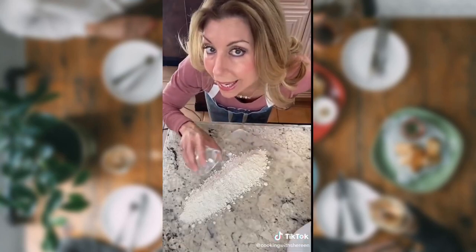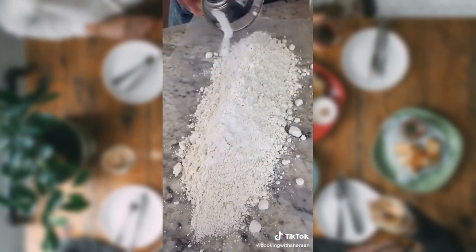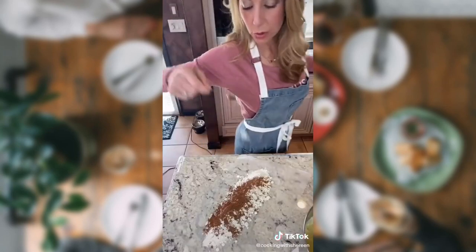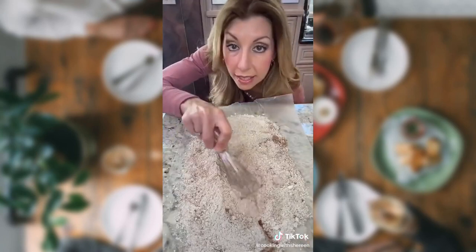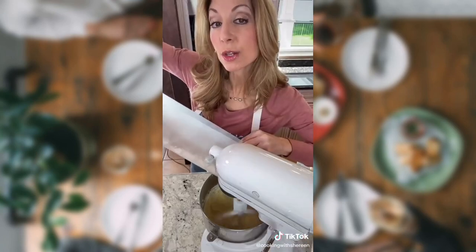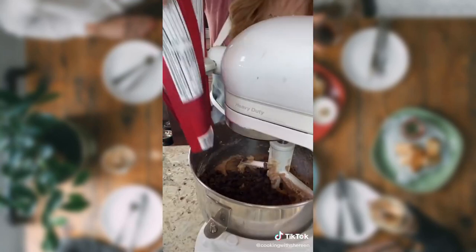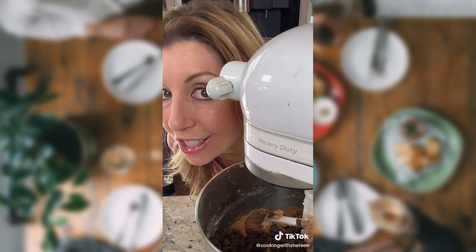2½ cups all-purpose flour. 1 teaspoon baking powder. 1½ teaspoon baking soda. 2 tablespoons unsweetened cocoa powder. 1½ teaspoon kosher salt. Whisk it — don't make a mess. Fold it in on low speed until combined. Chocolate chips — extra dark chocolate makes it extra delicious.